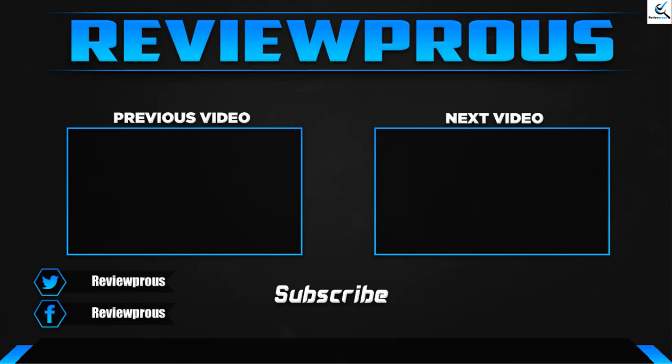Thank you for watching guys, I hope you liked this video. If this video helped you, please make sure to like, comment, and subscribe. If you have any questions related to this product, you can leave a comment down below. I hope to get back to you as soon as possible.